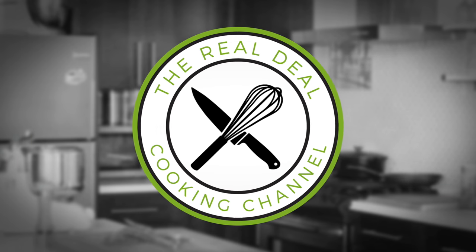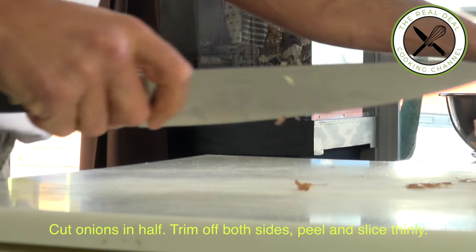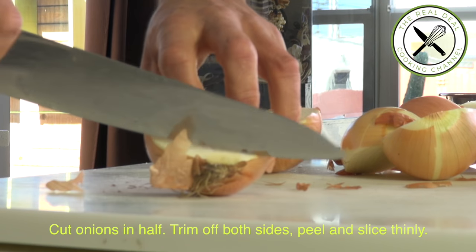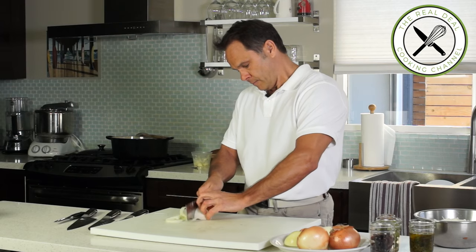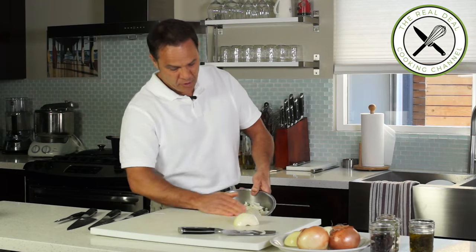So first you gotta chop a bunch of onions. You're gonna cry but then you're gonna be happy at the end. Cut each onion in half, trim off both sides, peel and slice thinly. When you have to deal with a large amount of onions, use a sharp cleaver. The faster you go, the less likely you are going to cry.